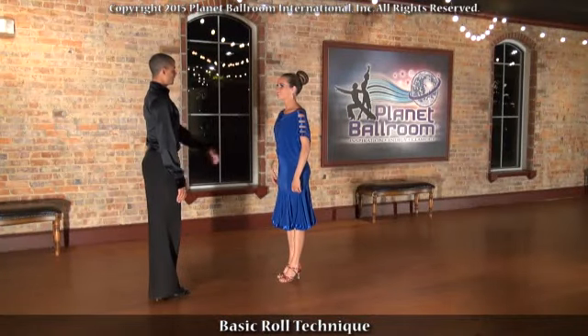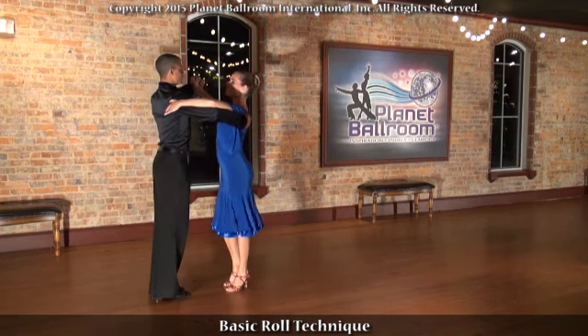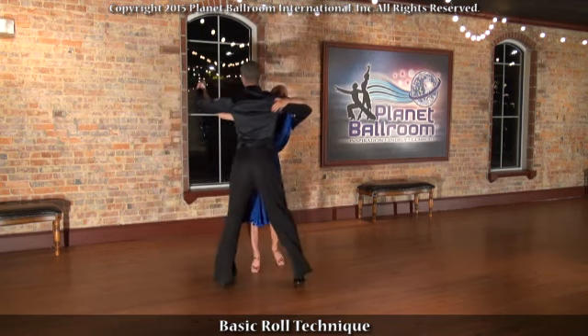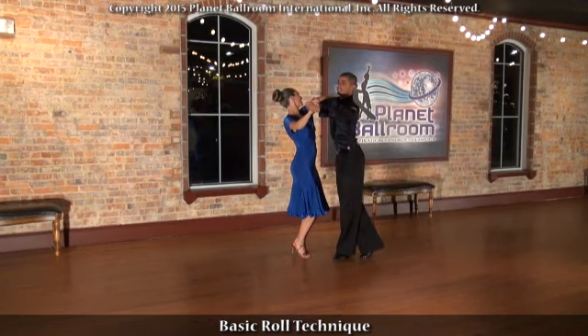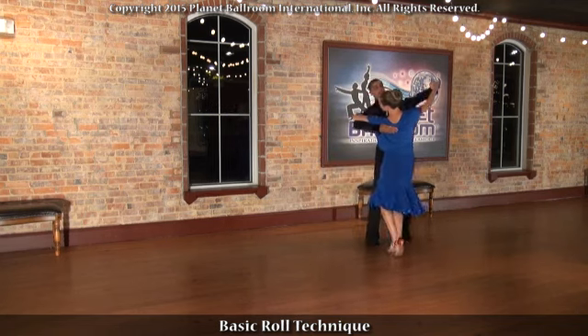Basic roll technique for the first half of the volto roll: the gentleman will lean slightly forward while the lady takes small steps with her knees flexed — one a two a three a four. For the second half of the figure, the gentleman flexes his knees as he brings the lady around him.